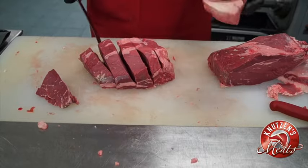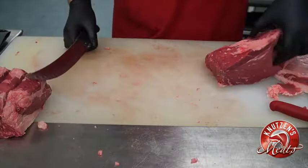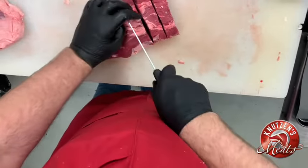If you can't afford filet mignon, bacon-wrapped top sirloin is the way to go. Now we're going to go ahead and repeat that process with the other side of the top sirloin. These will be center cut top sirloin fillets.